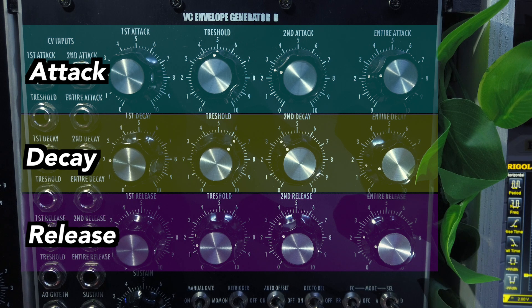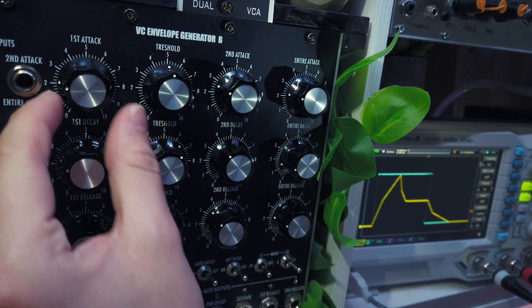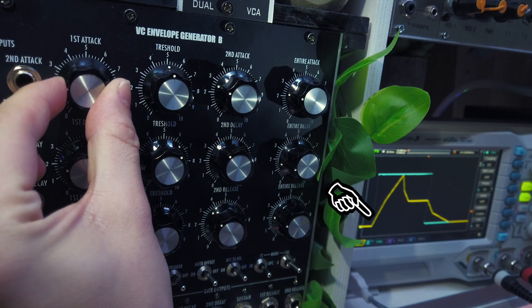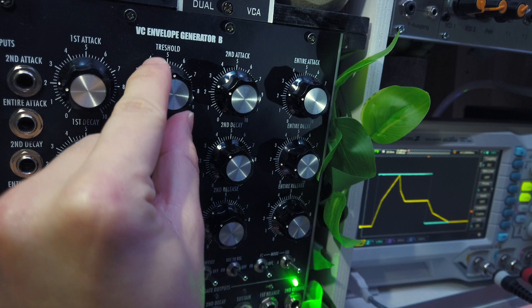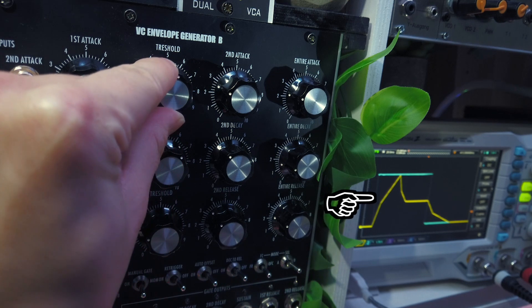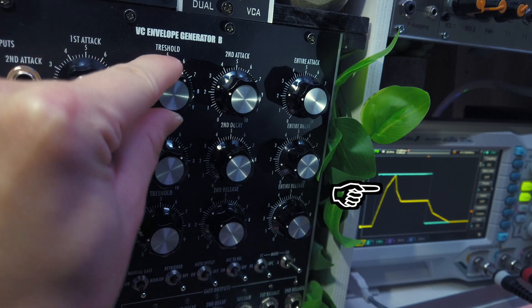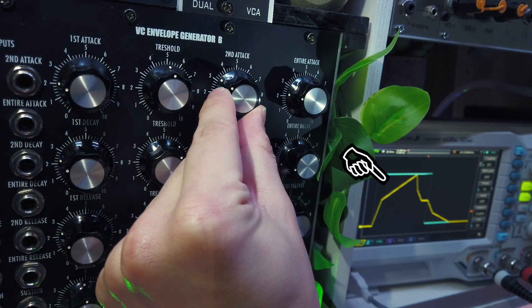So those three rows do the exact same things, just for a different stage. Looking at the attack row, the first knob adjusts the slope angle or rise time of the first attack part. The second knob sets the voltage threshold after which the second attack part takes over. And the third knob adjusts that second attack part's slope angle.